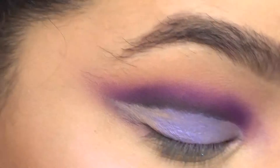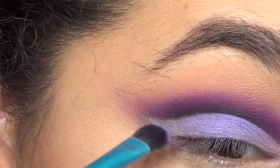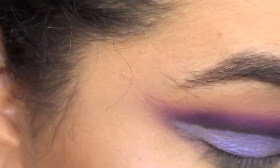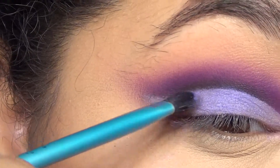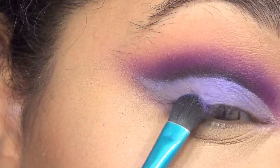If you want to make sure you know how much of your eye look is going to be showing when you have your eyes open, just keep looking in the mirror. Especially if you have more hooded eyes, that's definitely going to help you a lot.